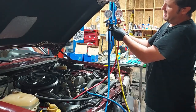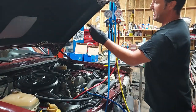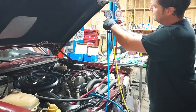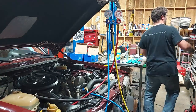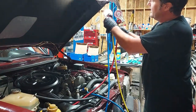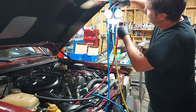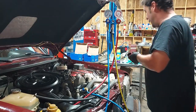The freon is purging. Now we want to crank the car, put the AC on max, and open up our valve. Our freon is going into the system. Right now we're at about 75 PSI on the low side and about 150 PSI on the high side. We'll just let the freon go into the system.